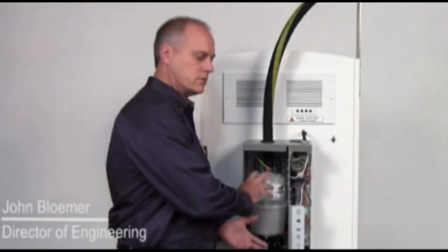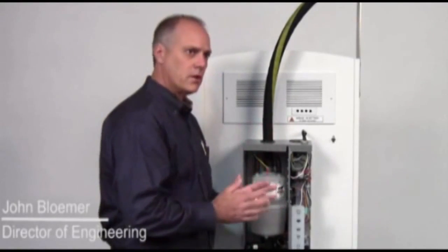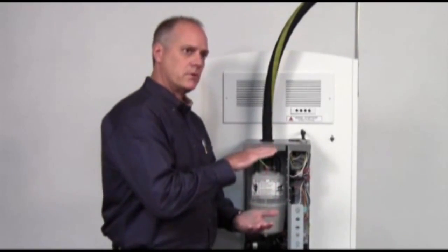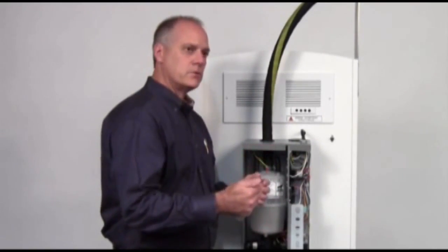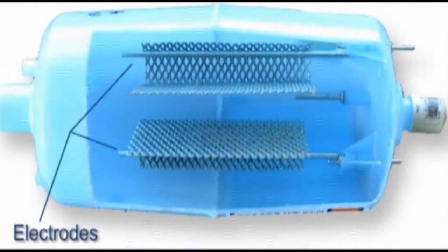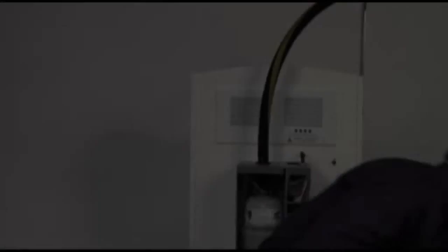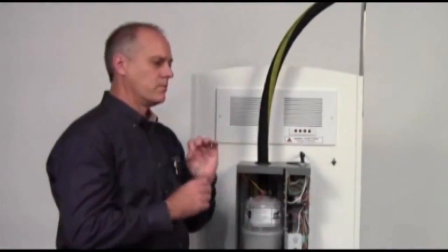The canister itself is very simple. It has basically two electrodes that go down through the unit. The water fills up into the canister, and the electricity then passes from one electrode to the other. As electricity passes between the electrodes, that's what causes the water to boil and create steam.